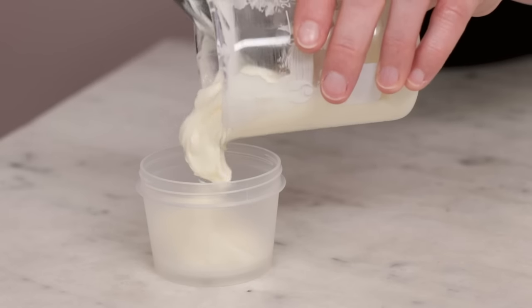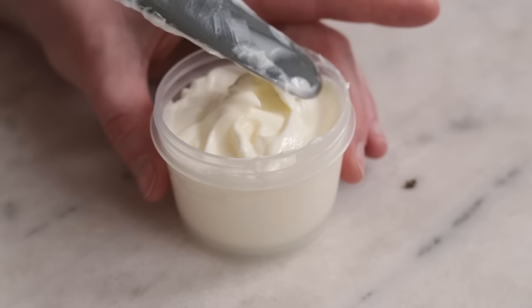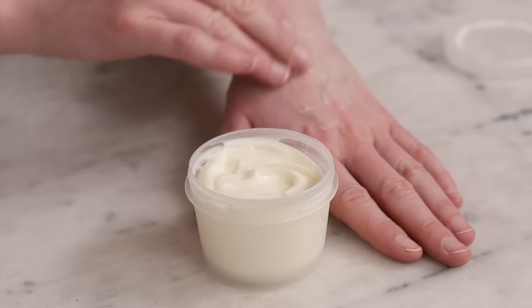Package this creamy emulsified body butter into a wide-mouth jar or tub that holds about 100 milliliters or four fluid ounces. Use it as you'd use any body butter. This is a great starting point for creating your own emulsified body butters, but if you really want to get into emulsion formulation, it's absolutely essential that you understand the concept I teach in my next video, so make sure you check it out. Thank you so much for watching, please subscribe, and happy making!